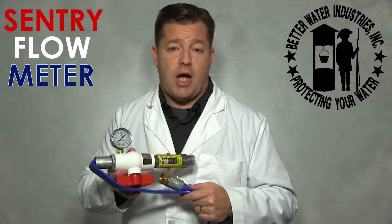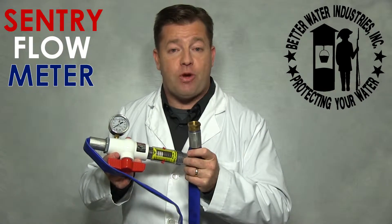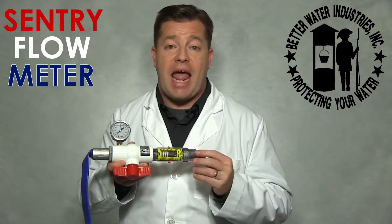Step 1. Flush a hydrant or hose bib near the pressure tank, then connect the Sentry Flow Meter. This step is important because the flow meter is very sensitive to debris and sediment.